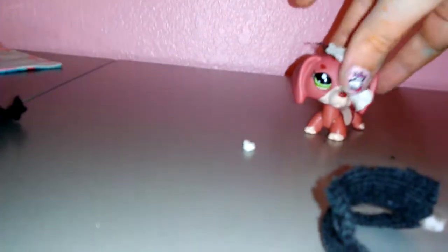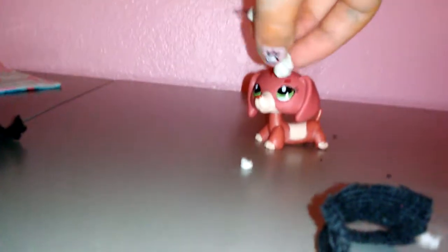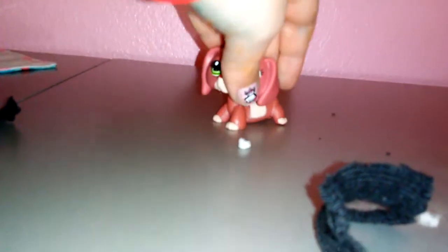Once you've cut it, grab some sticky tack and form it so it will fit your LPS. Go over the eye and all the way back. Then take your hair, stick it at the back, stick it to the tack, and you have hair!